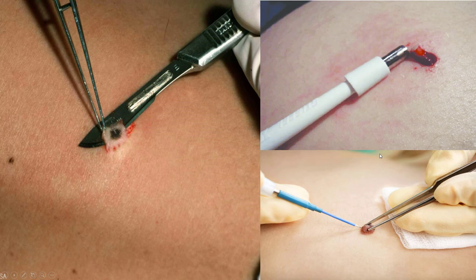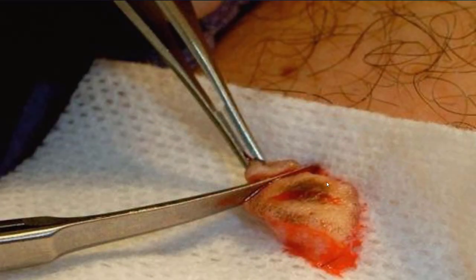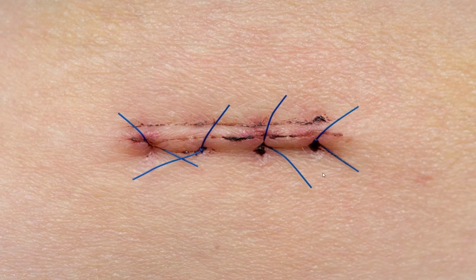If you really want to get one taken care of and it does look like something dangerous with pigment, unfortunately you have to get it biopsied, get it looked at, get it cut out, and taken care of.